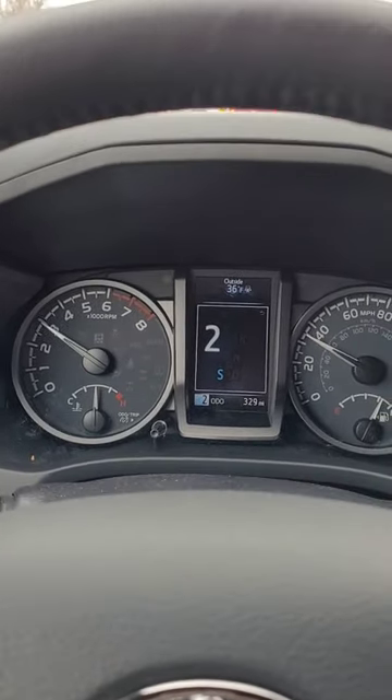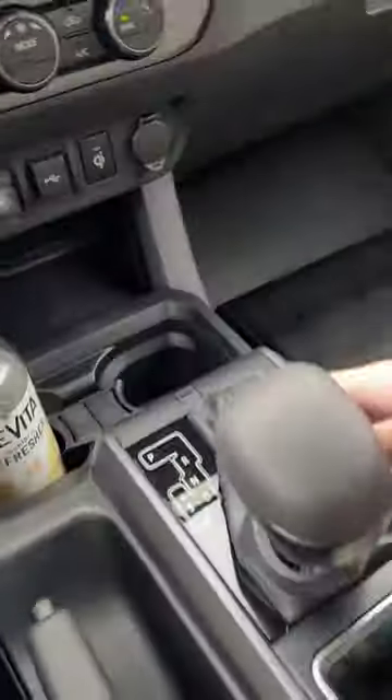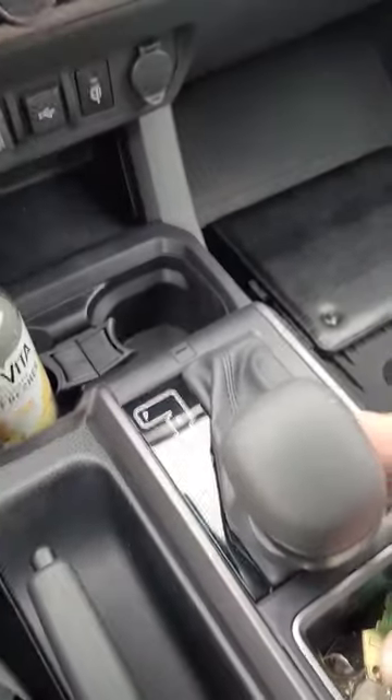There we go. So hope that helps as well. That's also another mode that you have on your 2023 Toyota Tacoma.